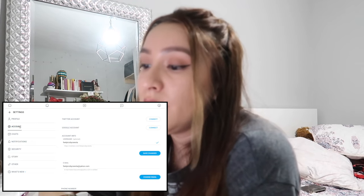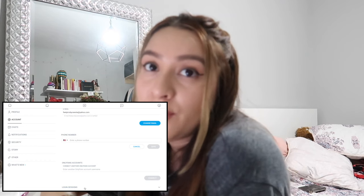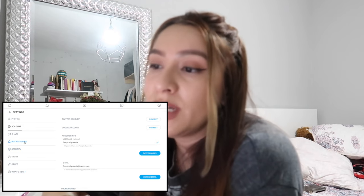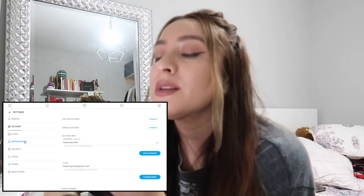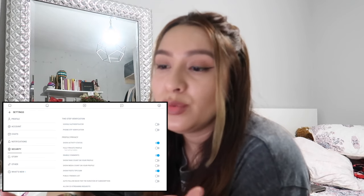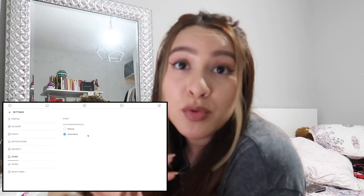Down here is the account information — I don't really connect any of my accounts to it, but this is where you'd go to delete your account, see who logs in from where, and change your password. Notifications is where you'd go to see who tipped you, who liked your post, and who became a subscriber — it just shows you a list. Security is where you edit all of your privacy settings, and story settings let you choose whether nobody or subscribers can see your story.